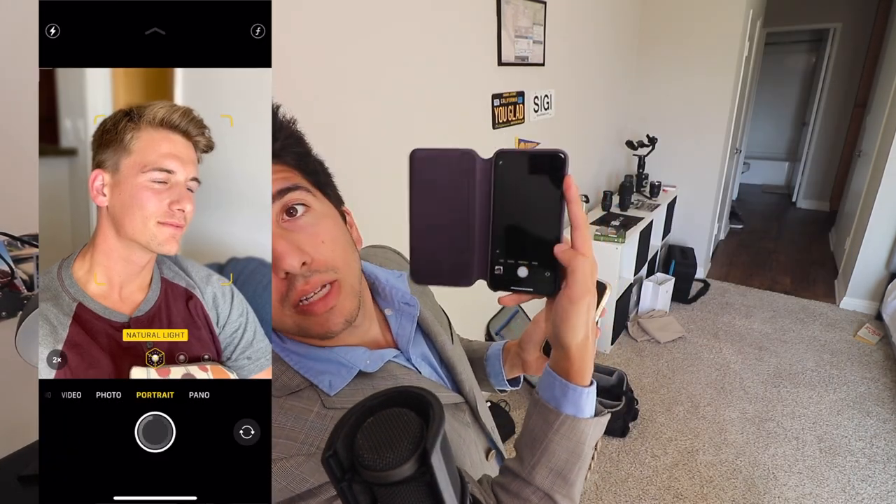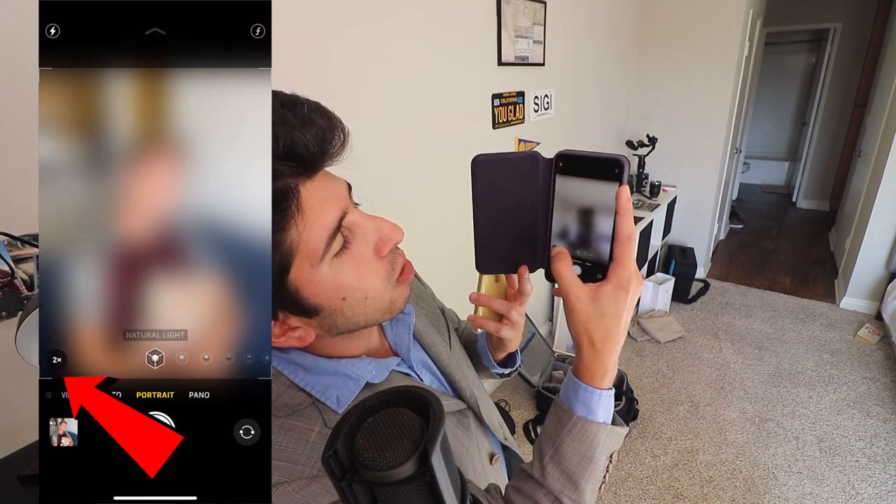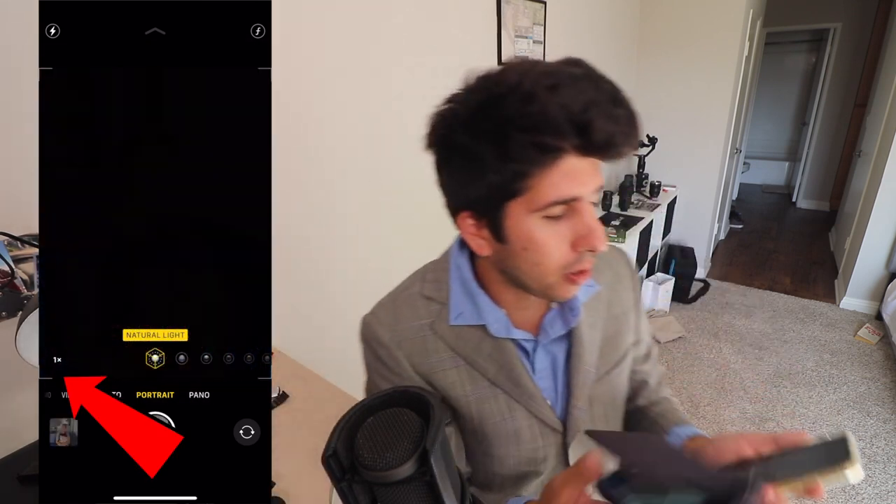The thing is that portrait mode only works at the 1X camera on the iPhone 11. Whereas on the iPhone 11 Pro, when we go into portrait mode, you can see that we do have the option to go 2X or 1X, so we could take some wider photos.